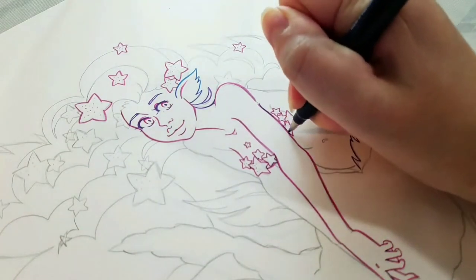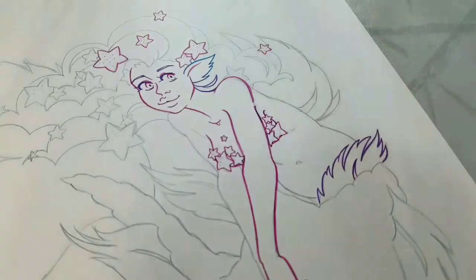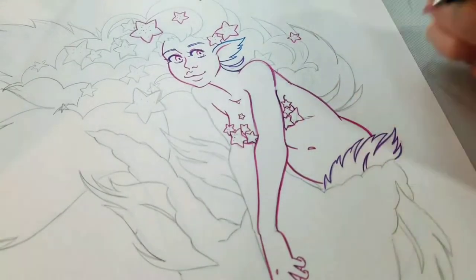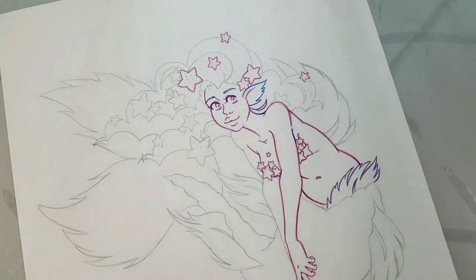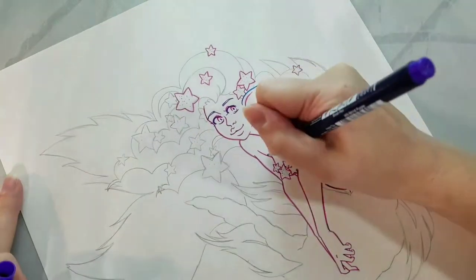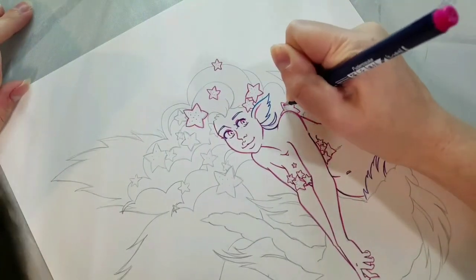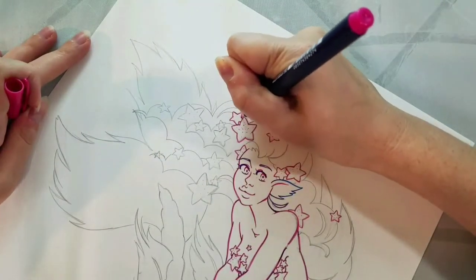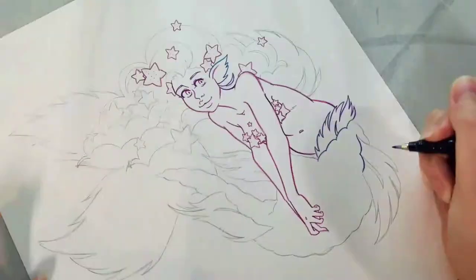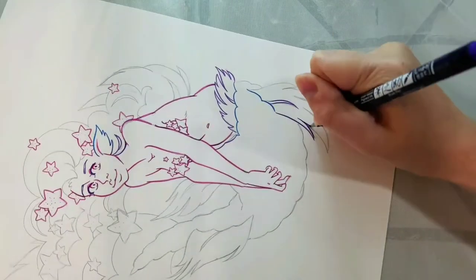We've definitely got some Lisa Frank influence going on here with the mermaid. If you want to color along with me, I'll have a link in the description below. My Gumroad has two different line arts available: a black and white version and a color version. My art nerds over on Patreon at patreon.com/nattosoup get both line arts as well as dozens of other line arts free to use and download every month.